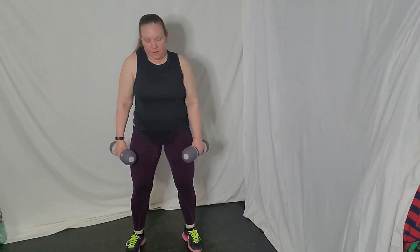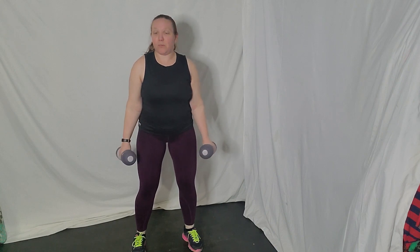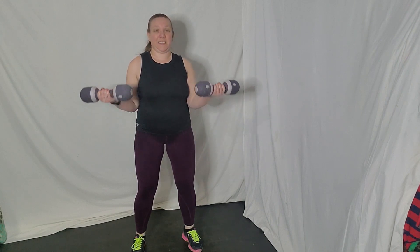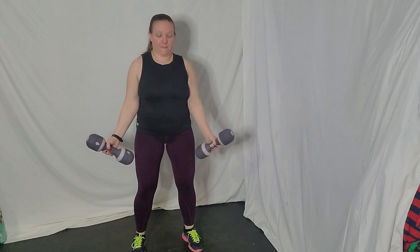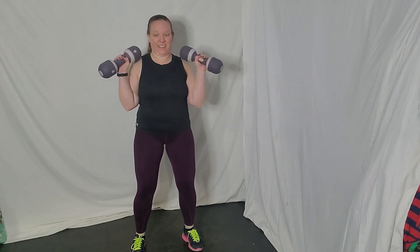Grab a sip of water if you need it. Next we're working arms — biceps and triceps. We're going to take a Zotman curl: weights come up, rotate, and down. Those elbows stay in. We have eight of those — shoulders down and back, chest lifted, let's go. Slow and controlled, don't drop that weight. Good job guys.